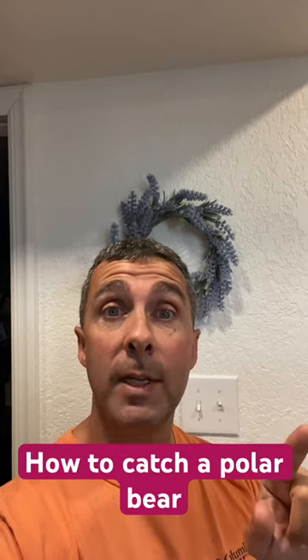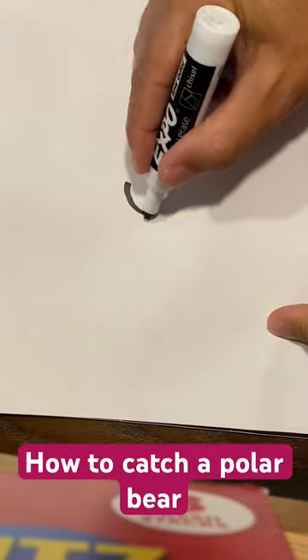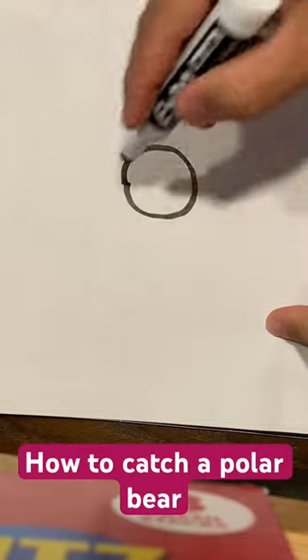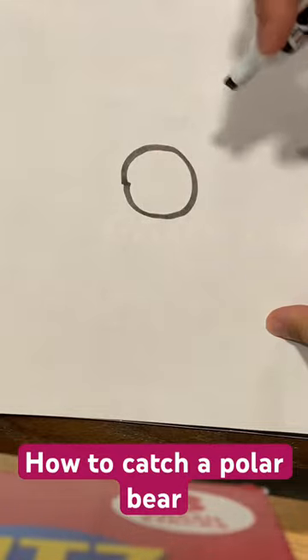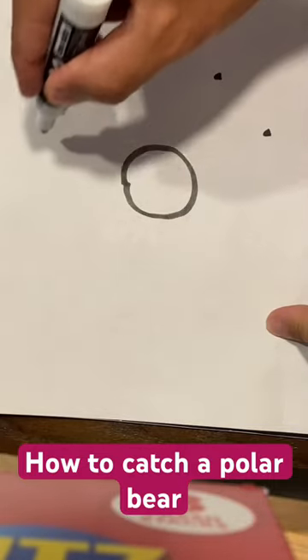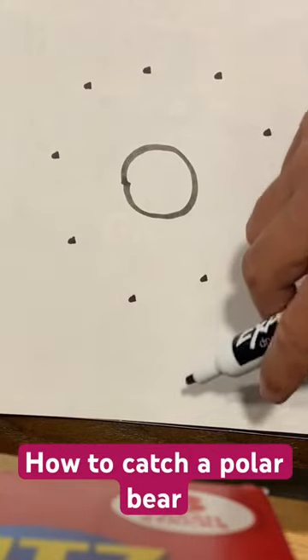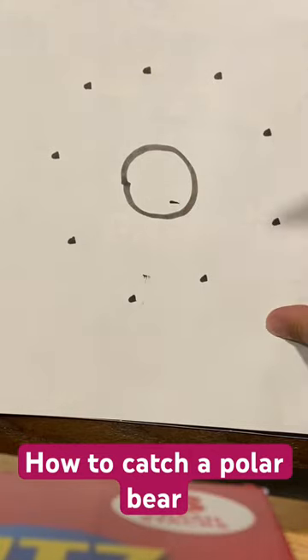Hey, this is AJ and this is a quick video on how to catch a polar bear. So step one, you want to cut a big hole in the ice — a big ice hole, kind of right in the middle. Then you want to put a bunch of peas all around that ice hole. Then when the polar bear comes in to take a pea, you kick them in the ice hole.